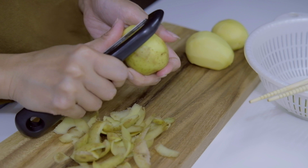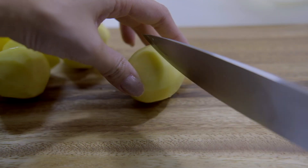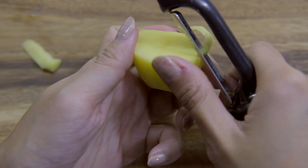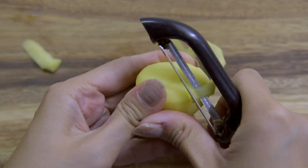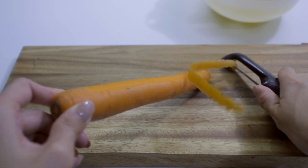Start by peeling your potatoes. Depending on the size of your potatoes, you'll want to cut them in half to ensure that they get cooked through. I like rounding off the sharp edges — this is a Japanese technique which prevents the potatoes from breaking apart.